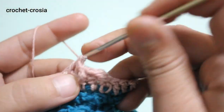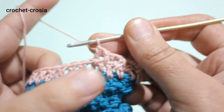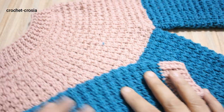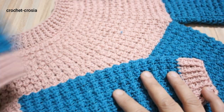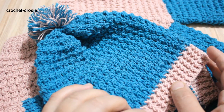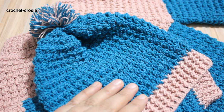Repeat 4 rounds of front post and back post for the cuff — chain one, front post into first stitch, back post into next double crochet — as done for the neckline and sweater border. Here we finish the sweater. In my next video we'll show you more. I hope you like this pattern. For more videos please like and subscribe, press the bell button for new videos. Thanks for watching!